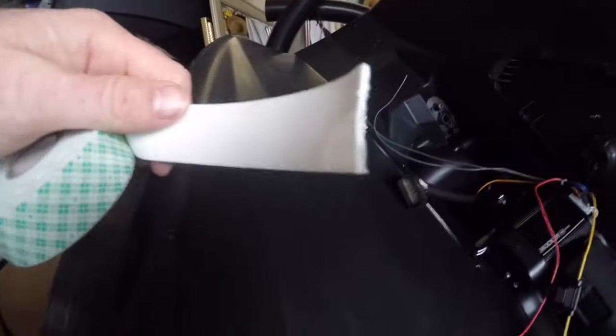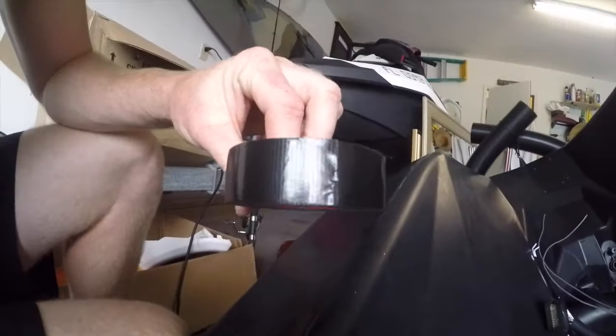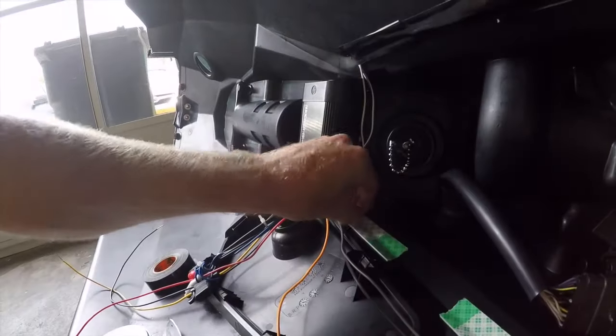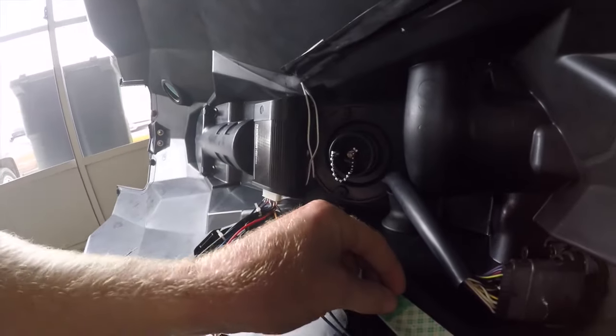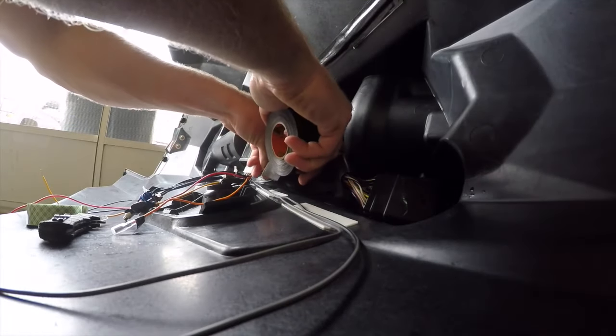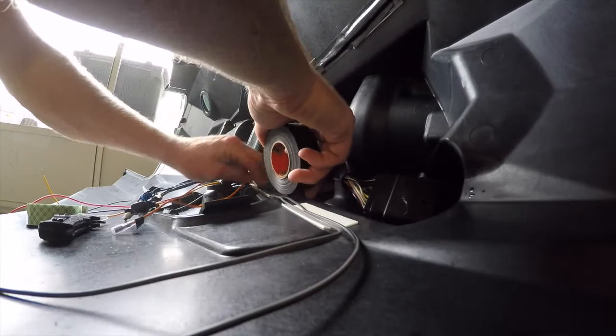Working on mounting the wires to the wall using double-sided tape and some black Gorilla duct tape. Peel off the double-sided tape, set the wire in there, and run it from the top.